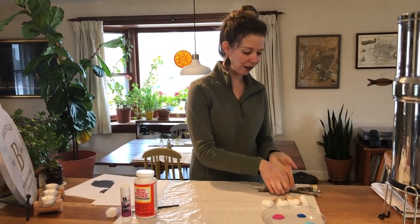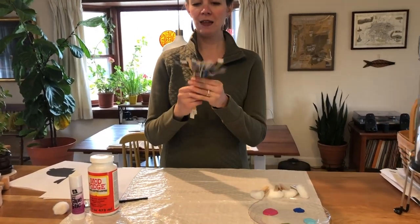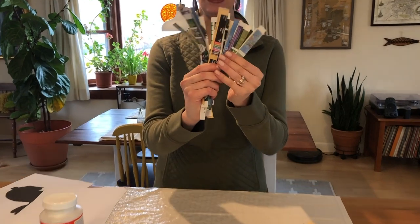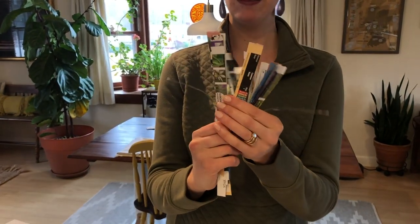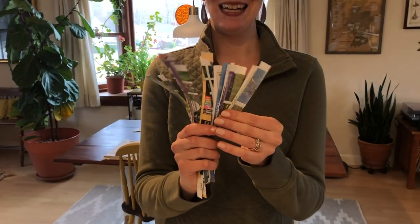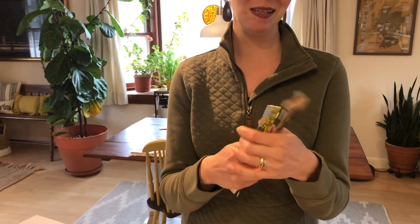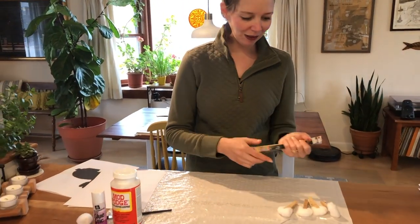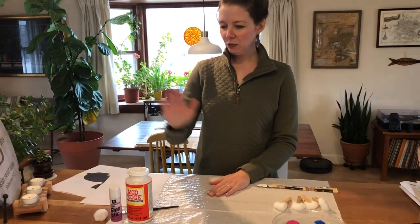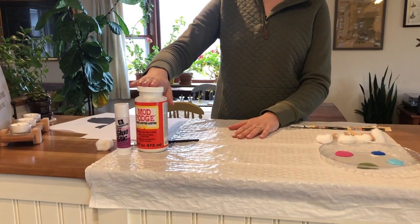If you are collaging, what I did was I found a magazine and I cut it into all of these little strips. It's fun if it's a magazine that has lots of colors and pictures — not as many words. It's kind of fun to go through and find colorful pages, tear those out, and then cut them up. You will need some glue or Mod Podge if you're going to be collaging.